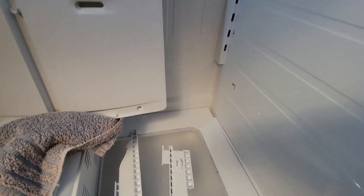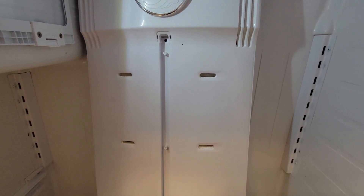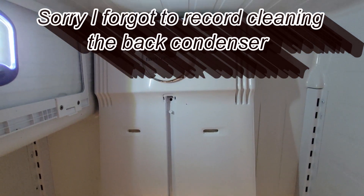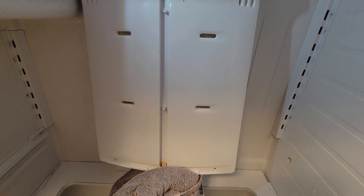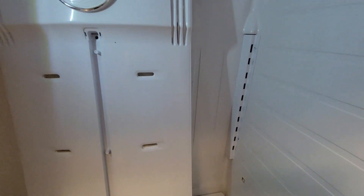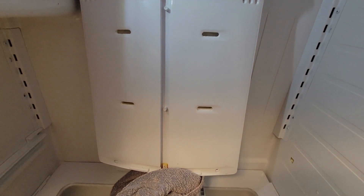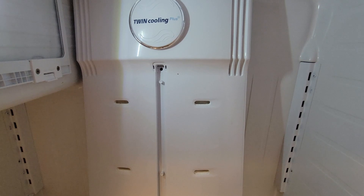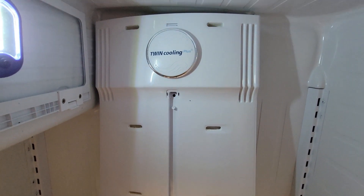Anyway, our Samsung refrigerator is falling apart. They tell you they're going to last seven years, but if you pull them out two times a year and take the back plate off the back and vacuum out that condenser back there by the compressor, you can make these things last a lot longer. The older refrigerators back in the '80s and '90s would last 25 to 30 years. Nowadays these things just don't last — the plastic breaks, it's brittle — cheaply made but very expensive to buy. So you want to try to make your appliance last as long as you can. Keep it cleaned out, especially if you have pets. Vacuum out that condenser in the back, and of course unplug it before you do all that. Even wipe the fan down back there that cools down the compressor.